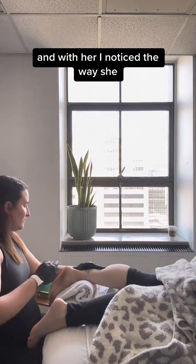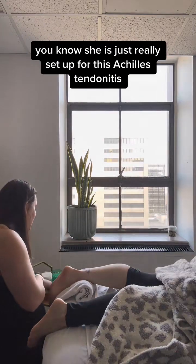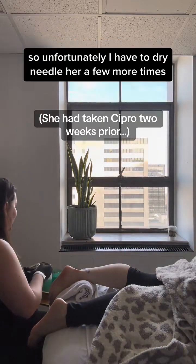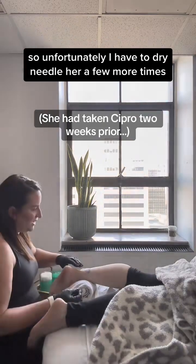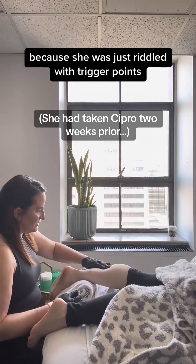With her, I noticed the way she walks and moves — she is just really set up for this Achilles tendonitis. Unfortunately, I have to dry needle her a few more times because she was just riddled with trigger points.